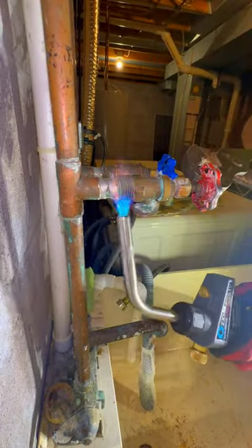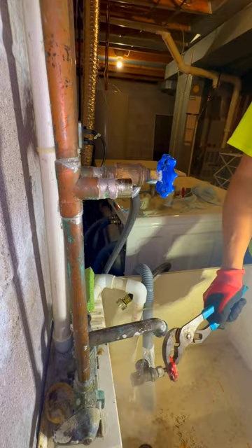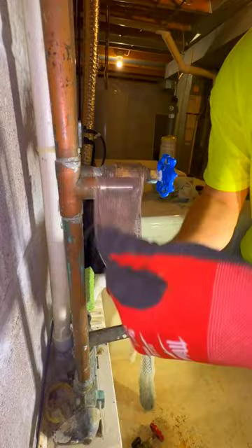If you're not using the turbo torch then you're not even a plumber. But as you can tell, this torch is also from Home Depot shelving — right next to the welding equipment. I don't have a clue what that is, you can't ask me.